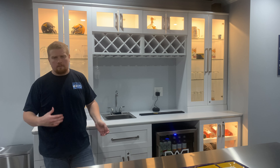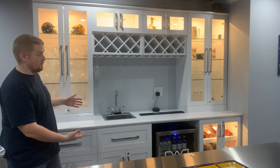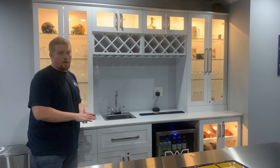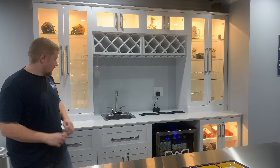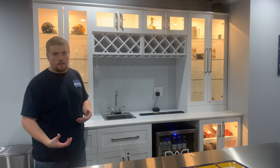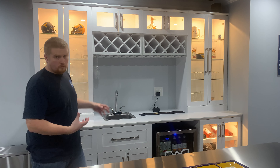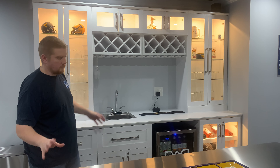So upon digging around and doing a little bit of research, I happened to find what you see behind me right here. This is a New Age Products home bar. As a quick disclaimer, it is not a wet bar — that was a conversion that I did. It makes it really simple to do that, but that is not technically supported from them from factory.